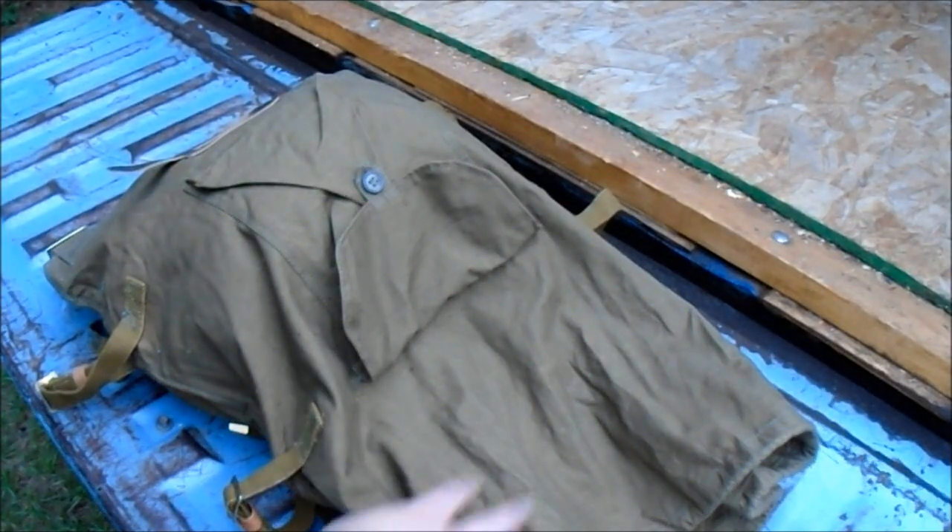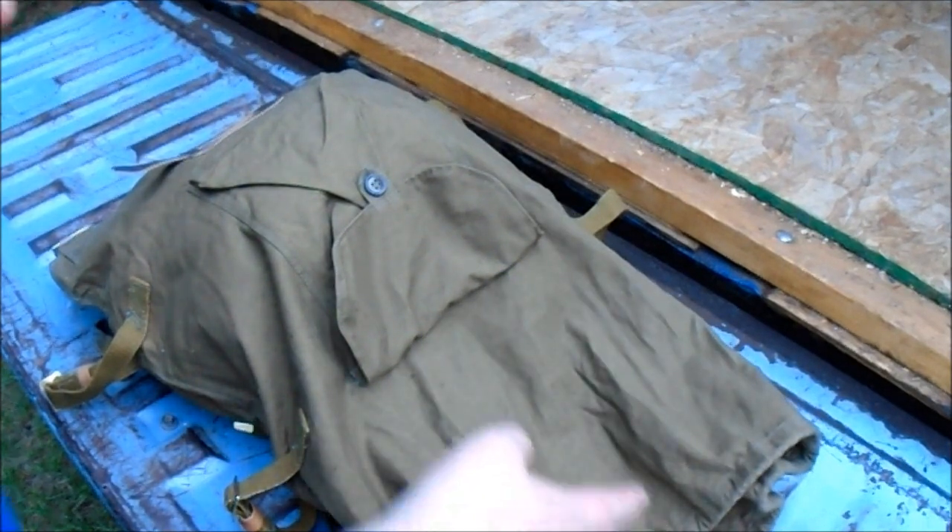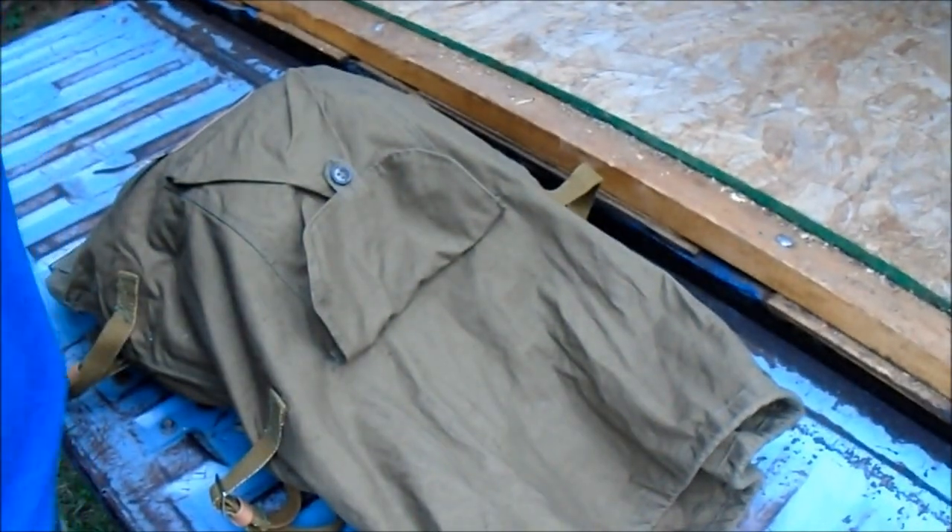I'm going to do a little video here and show how to use the handles and close up the Russian backpack, or Russian potato sack, basically.